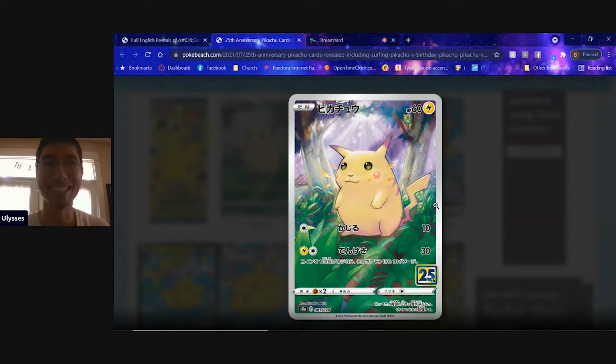What's up everyone, my name is Ulysses and let's get into some Pokemon news, namely some 25th anniversary news as we have some new released images for the 25th anniversary cards.